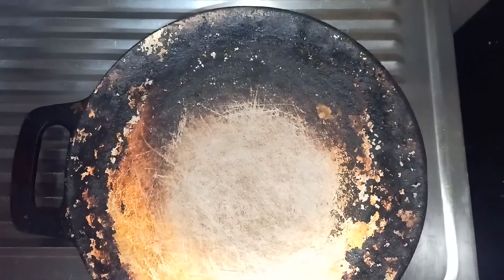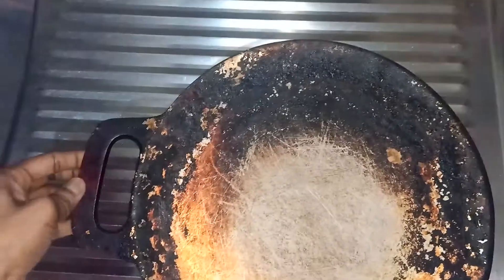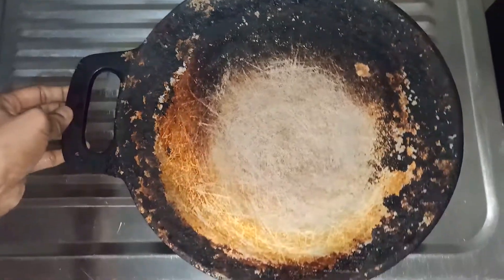Hi friends, how do you clean the Indonesian noodles? Let me show you.